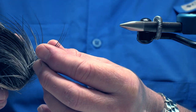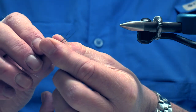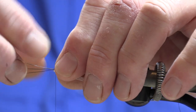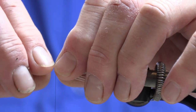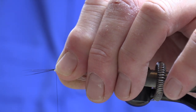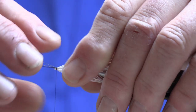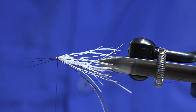The next step is to add the tail to the abdomen, and for this I've used three moose mane fibres. Place them on the top of the needle and I want the tail fibres to probably be about 20 mil long. Come over the top, catch them one, two, three turns and you can see they've naturally splayed out the way they would do on the natural.